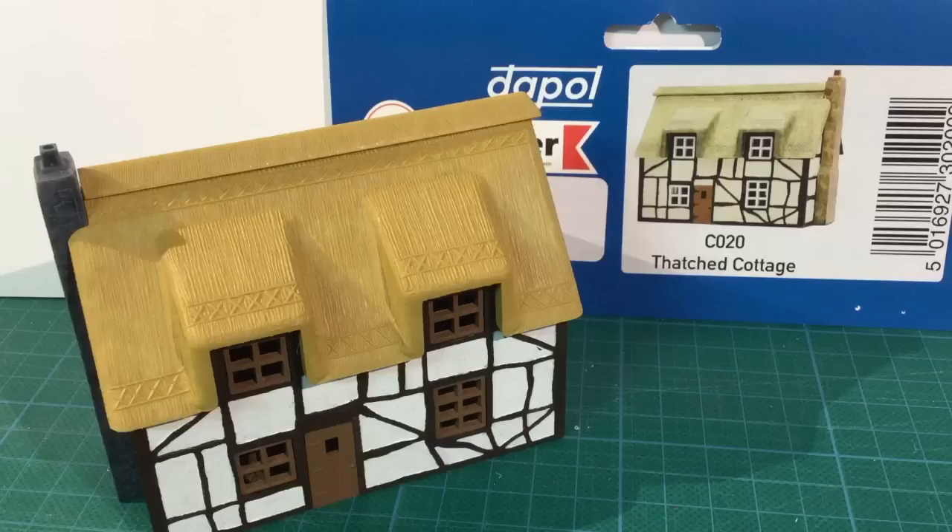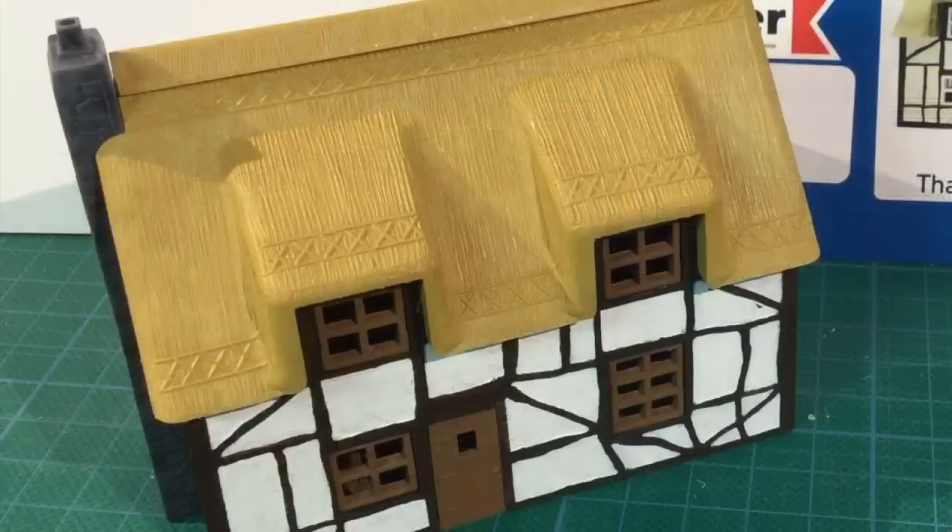Take care to get the walls square. The roof parts might help here as they force and hold the alignment a bit when fitted. It took about six different coats to get the wall colours and the plastered beams of this Elizabethan thatched cottage to an acceptable level. Hopefully some washes and detailing will blend this all in a bit more, but it's looking okay.